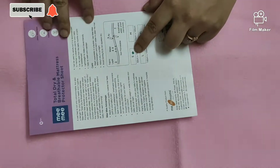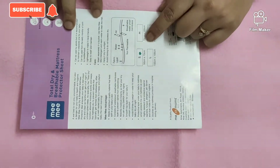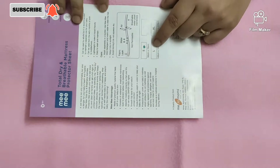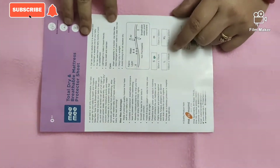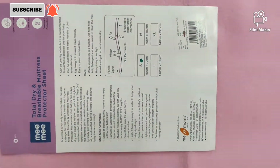Friends, this is the small size. You can read this paper — it is 50 x 70 cm. The medium size will be 70 x 100. The large size will be 140 x 100. The extra large size will be 140 x 220 cm. So this is the small size.